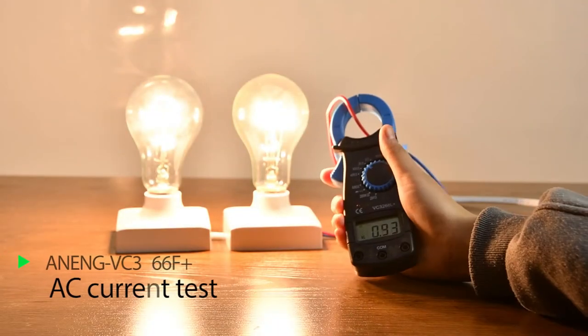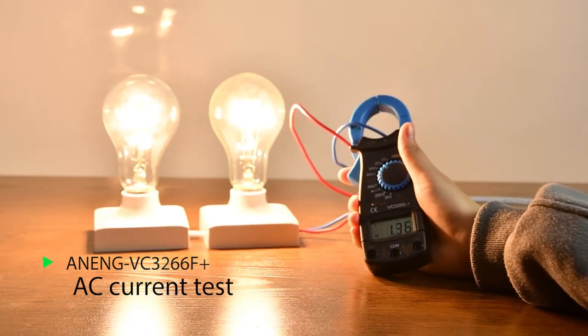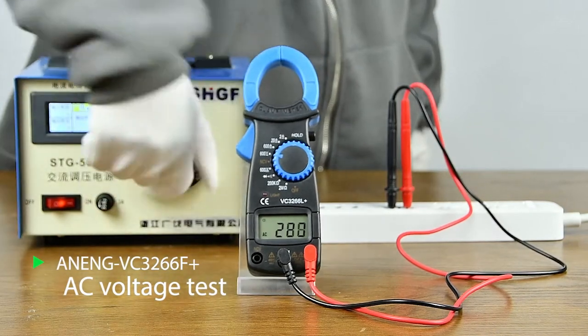AC current measurement is necessary in series. When measuring AC voltage, measurement is done using a transformer.